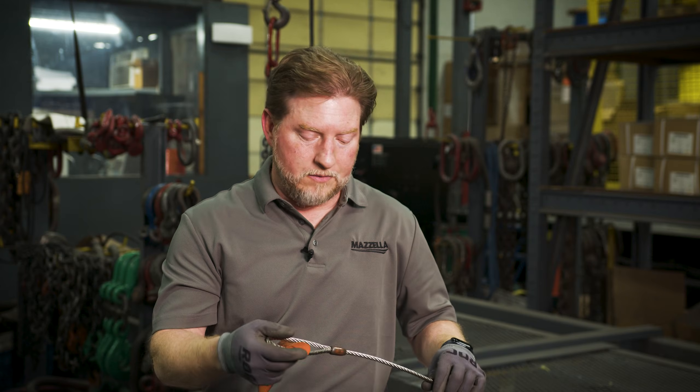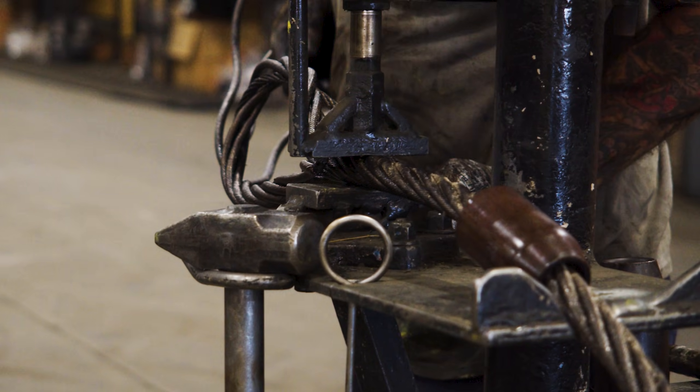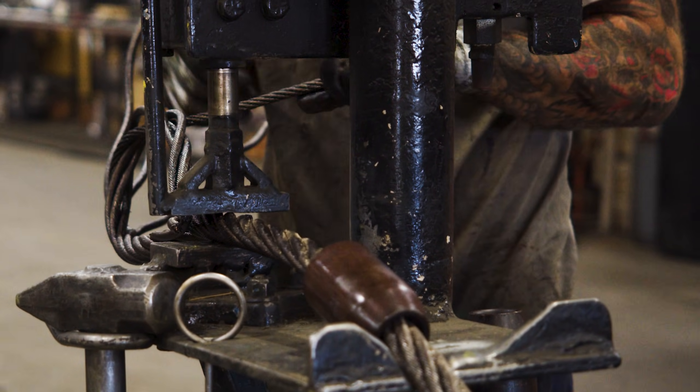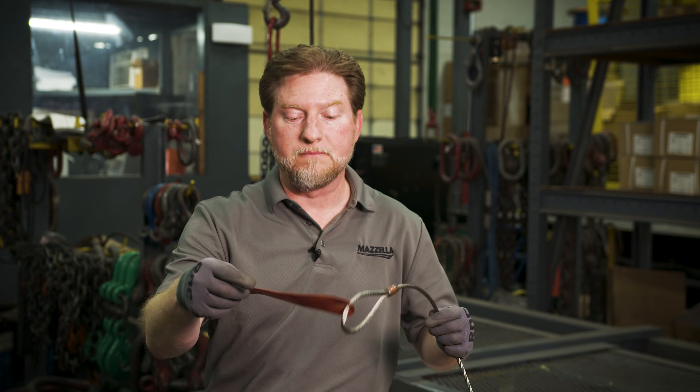When using wire rope slings out in the field, you want to make sure you have number one the right sling for the job. You understand what the load of the item is about to be lifted. You understand the capability or capacity working load limit of your wire rope sling. You want to do a pre-check inspection before use, and we're looking first and foremost for a tag — do I have a proper tag that's going to match the load I'm about to lift?